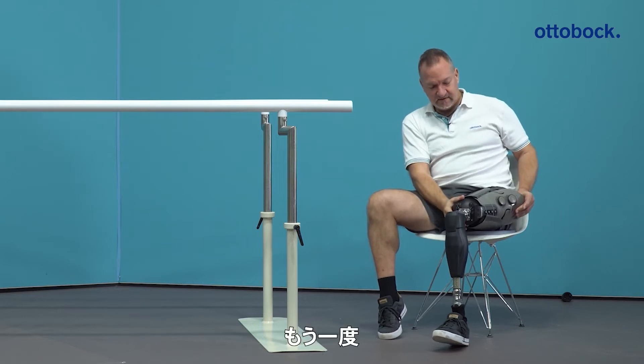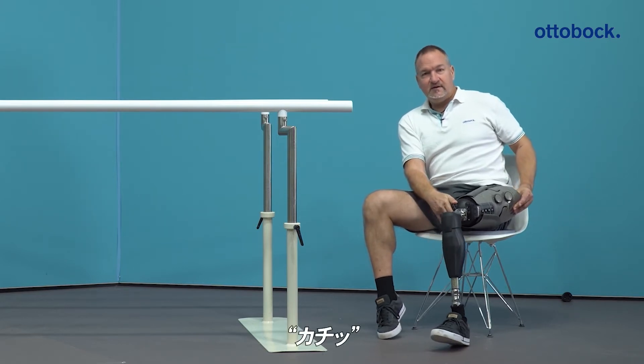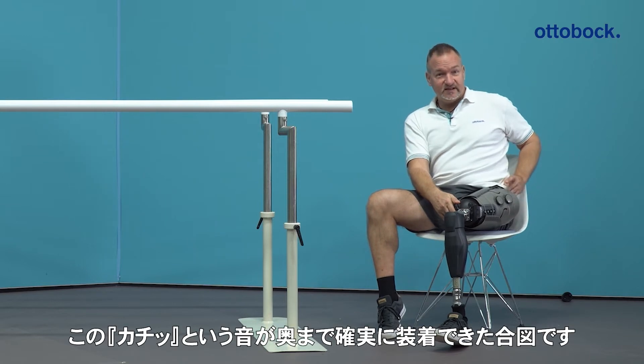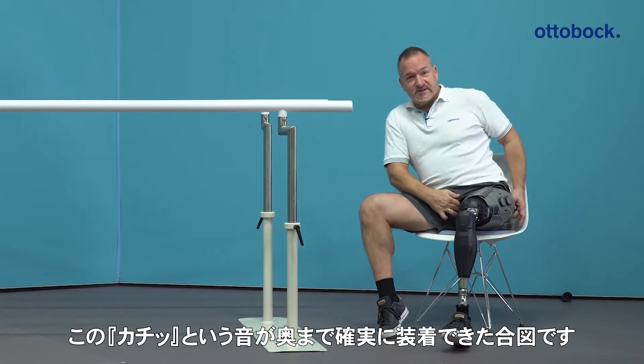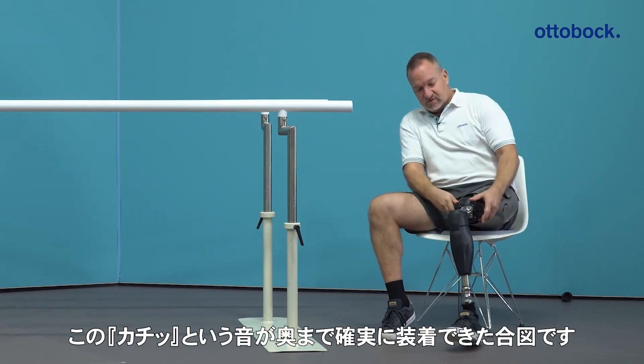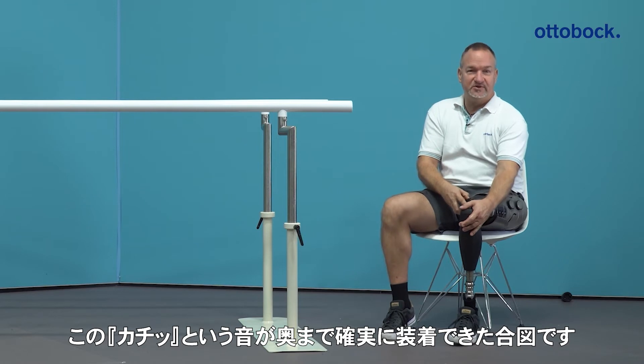I'll do it again — a clear click noise. And this is the trigger for you as a user that you are sure the prosthesis is in the right position.